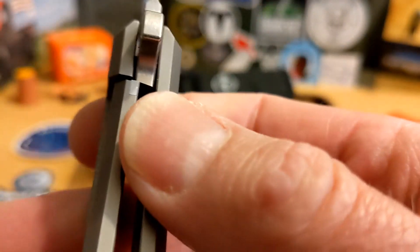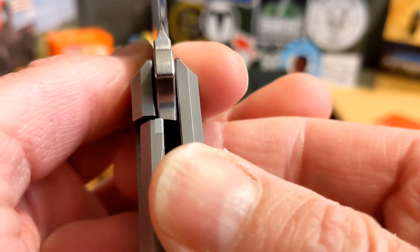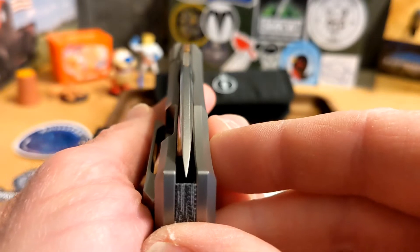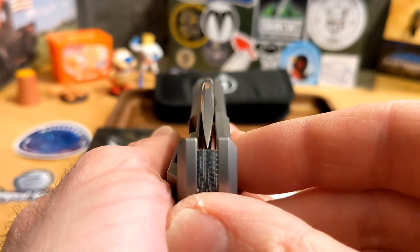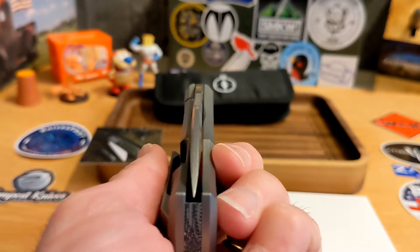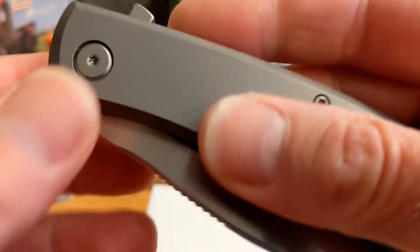Lock is at maybe ten to fifteen percent — by the way, I'm fighting a cold, so I apologize. Actually, I think we're dead centered; it looked off to the show side but I think it's an optical illusion because of the cutout. So we're dead centered.